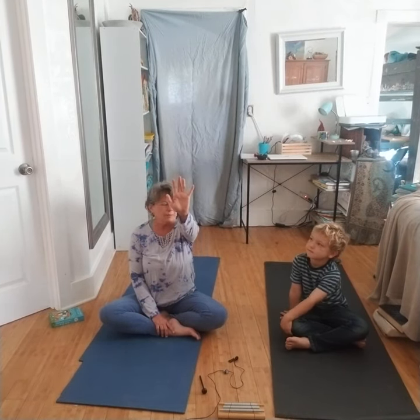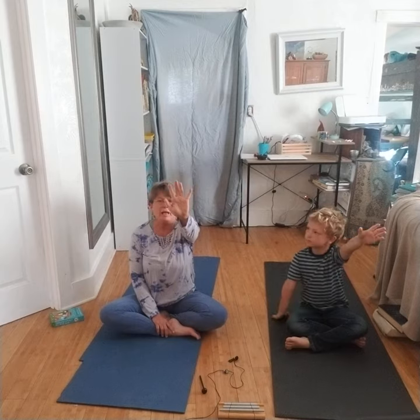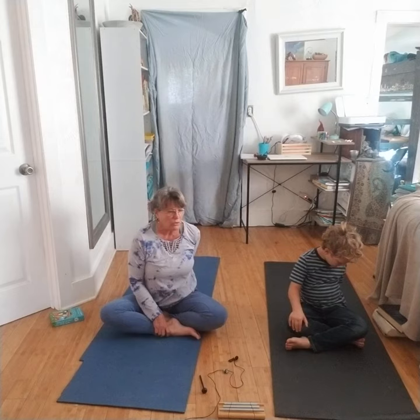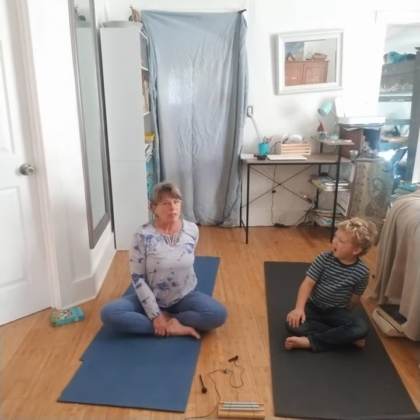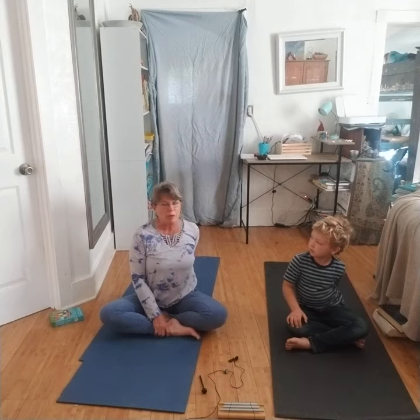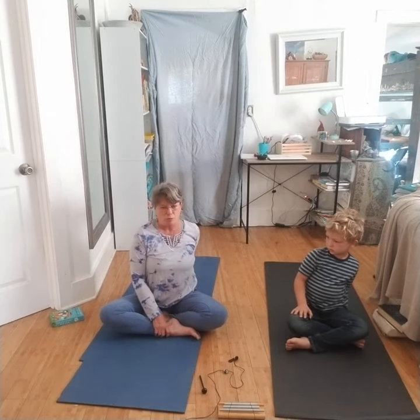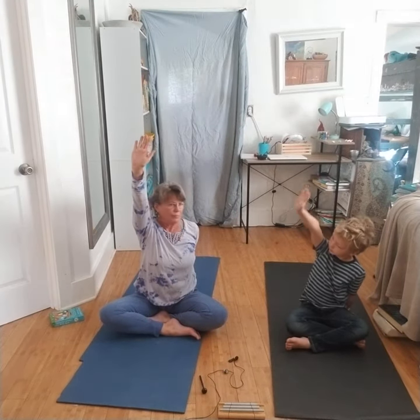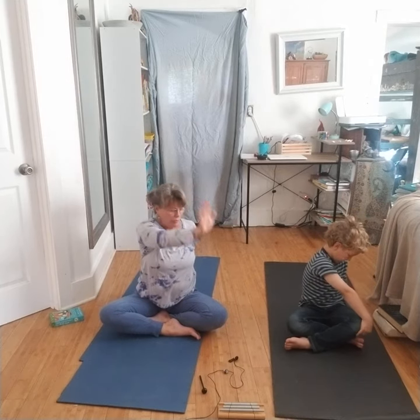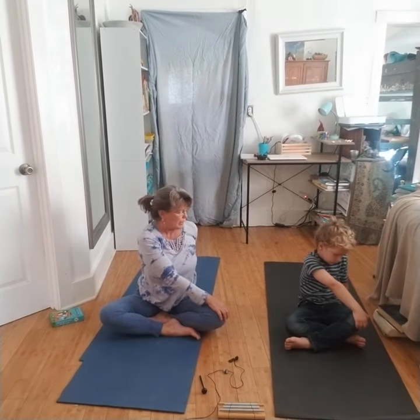We're going to lift up our left hand. Inhale. Put our fingers together and exhale, and we're going to bring that around to face the back wall, hopefully right in the middle of your bottom or by your tailbone — but wherever is comfortable is very good, because we don't want to hurt ourselves. Then we're going to inhale the opposite arm up and exhale, placing it onto our knee however it's comfortable.